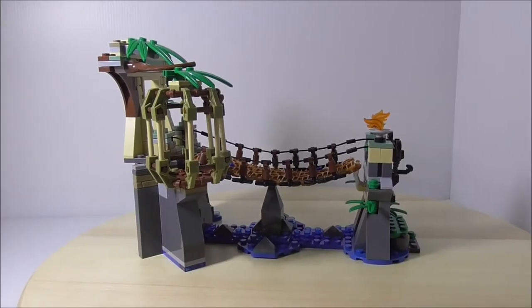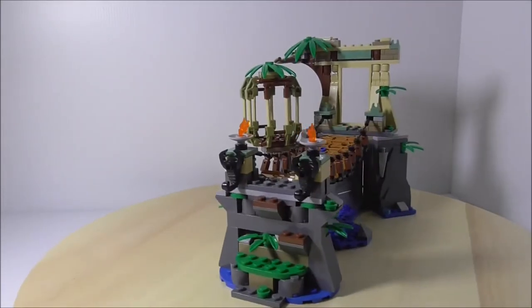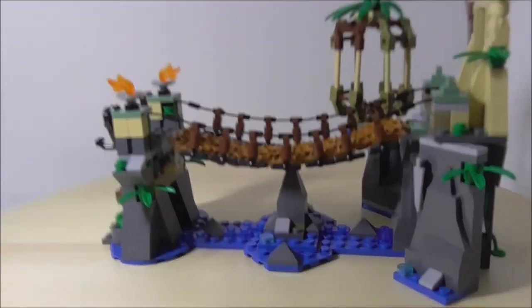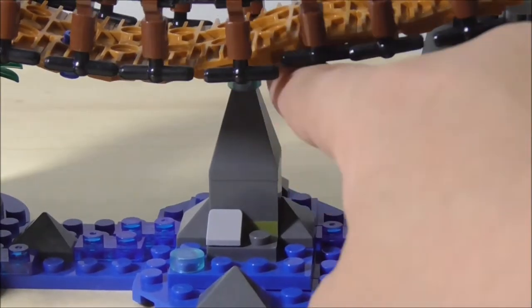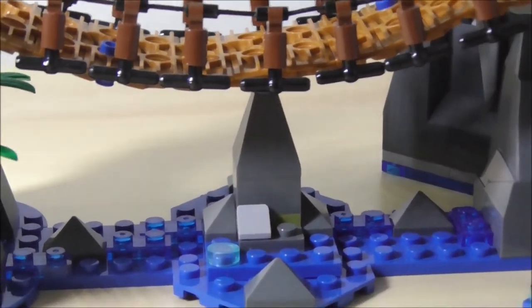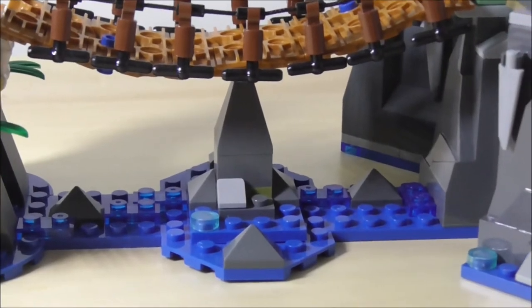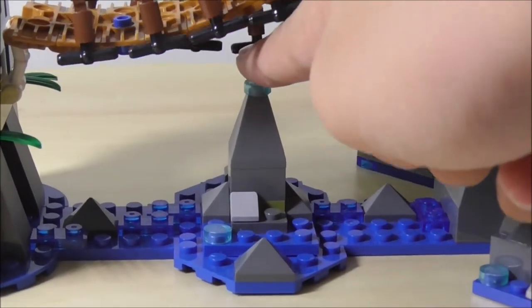This is the build itself. Let's start by taking a look at the water part first. You can see there are some rocks, and you have a lot of those great pieces. You also have some translucent pieces to represent water, of course. You have this big one in the middle which supports the bridge.